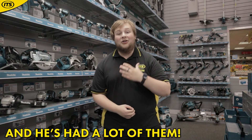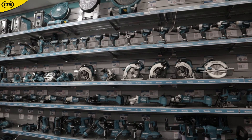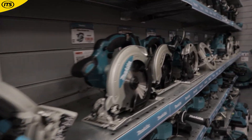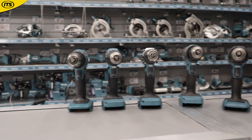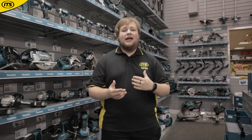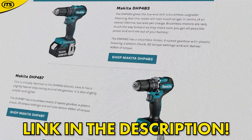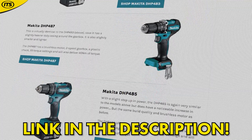Makita have more tools than I've had hot dinners. With 300-plus tools running on the LXT system, you are bound to pick up something that you need. There are over 300 18-volt LXT tools, and just to put that into perspective, there are nine combi drills. That may seem a bit overwhelming, but don't worry — us at ITS have put together a handy buying guide so you know exactly what you need to get.